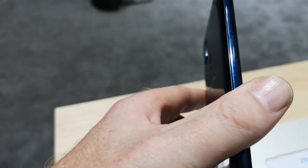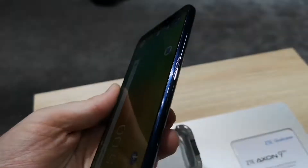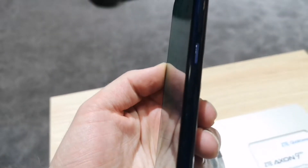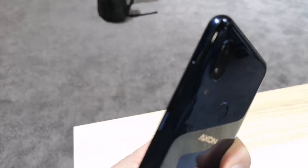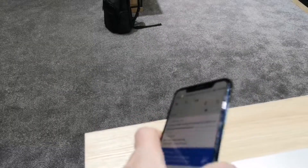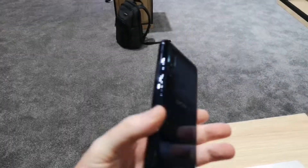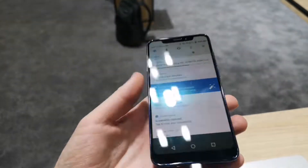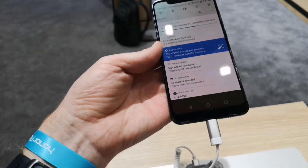On the left hand side we have the SIM slot. On the right hand side we've got a textured power button with a volume rocker. It's a nice feeling device — very shiny, being an all glass construction.